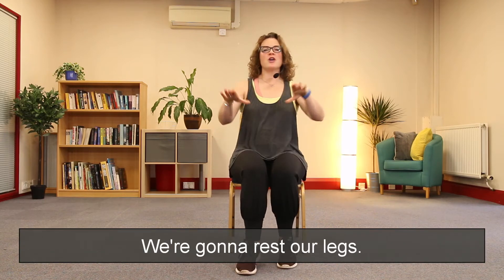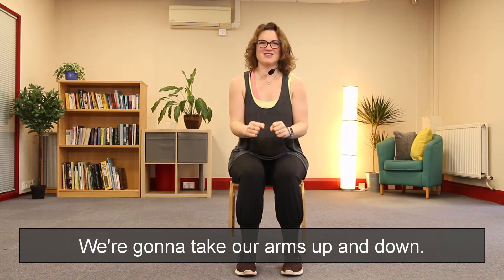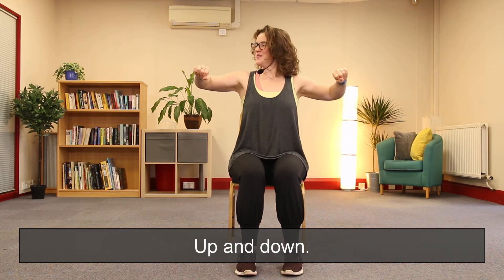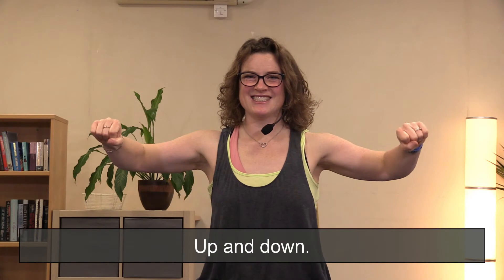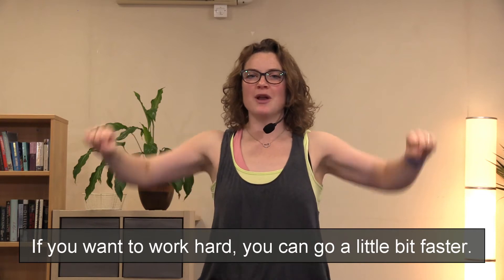Well done. We're going to change it — we're going to rest our legs. We're going to take our arms up and down, up and down, level with your shoulders, up and down. If you want to work hard you can go a little bit faster.